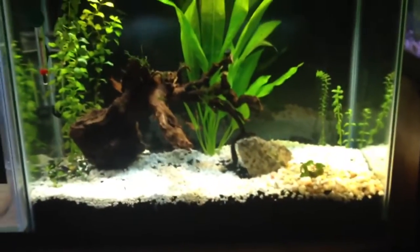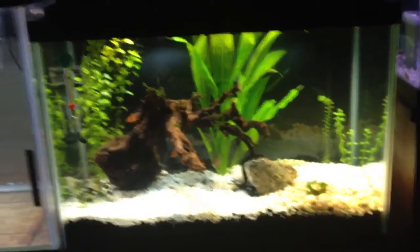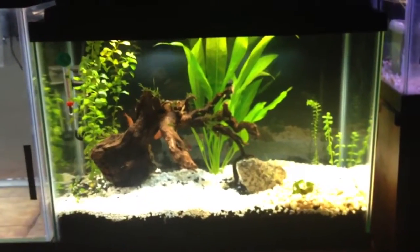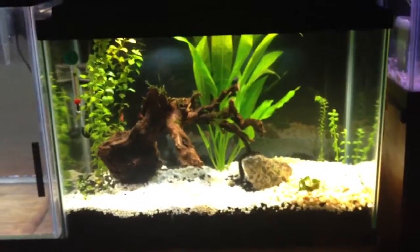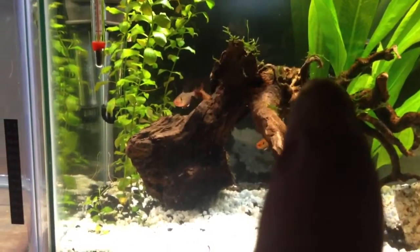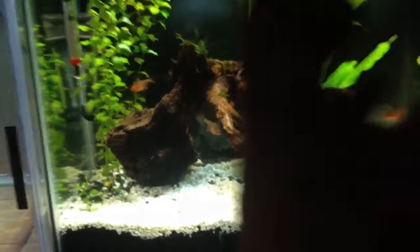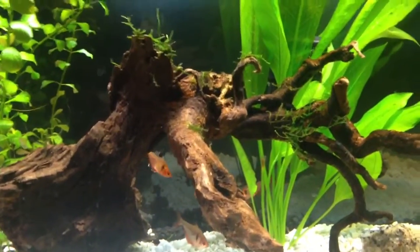I rescaped the 20-gallon here. I thought less would be more instead of all the plants randomly thrown in there, so I put the weapons here to hide the heater and I put the sword here to hide the intake tube on the hang-on-the-back. My java moss was doing fine — some of it on the driftwood was dying and I took it off, but when I flipped the driftwood the other way I saw all this java moss growing on there. It's growing slow but it's growing.